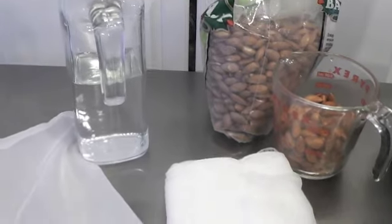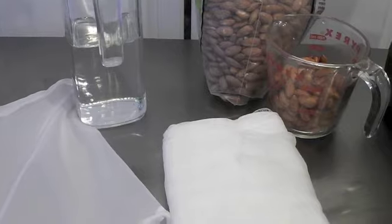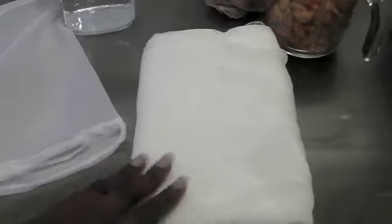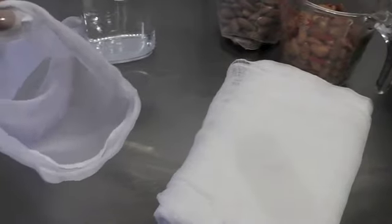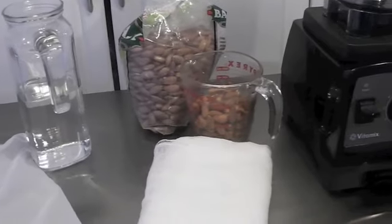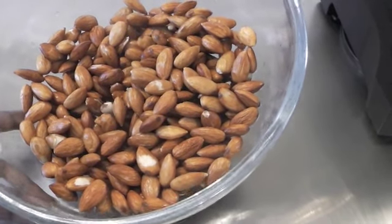You'll also need water, and something to strain the milk once you've blended the almonds. I use a nut bag. I also have this cheesecloth I used in the past — it's food-grade and available at any local craft store — but I switched to a nut bag so I can reuse it. Here are the almonds we soaked overnight.